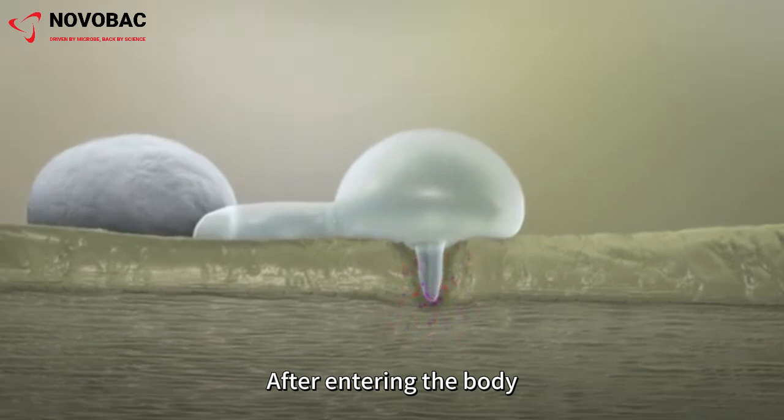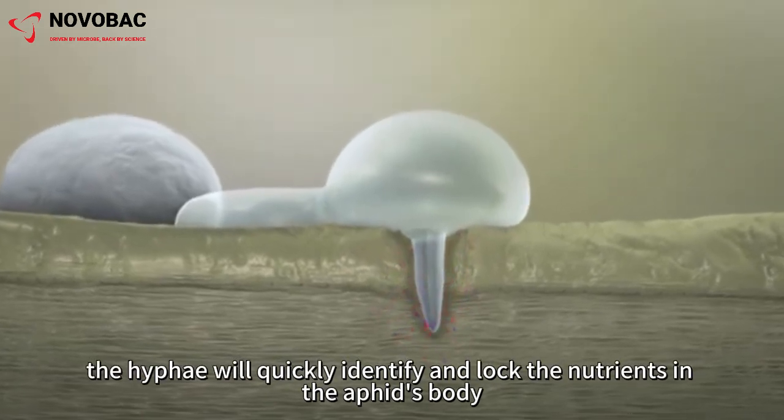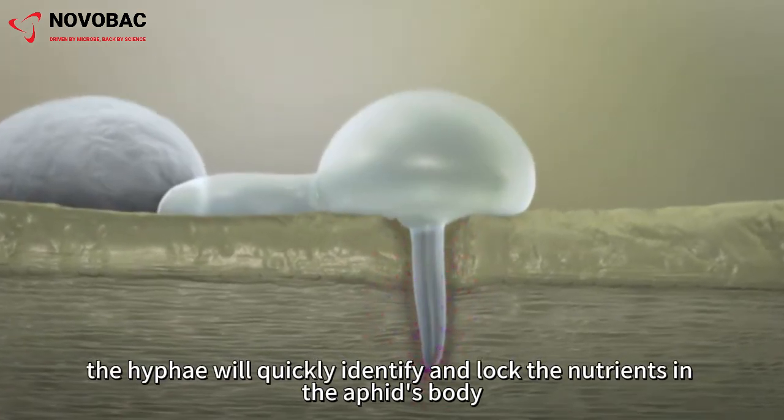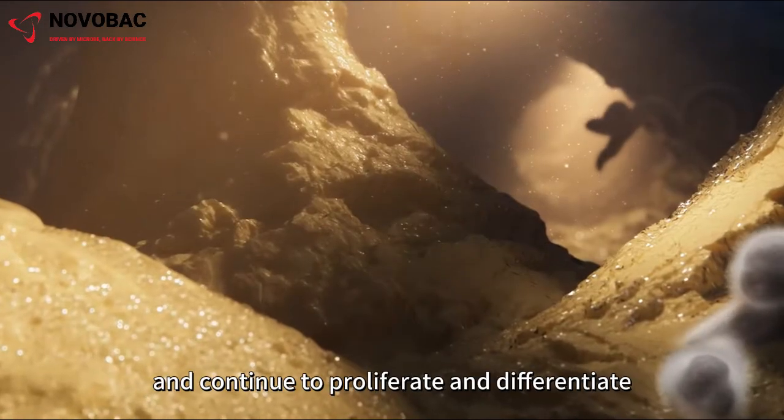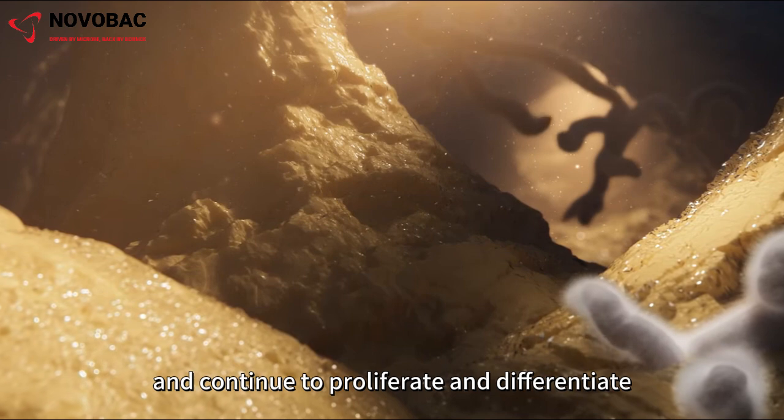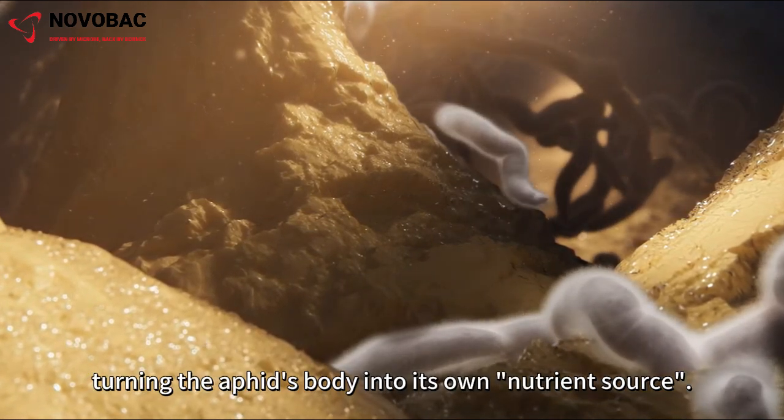After entering the body, the hyphae will quickly identify and lock the nutrients in the aphid's body, continuously absorb nutrients through endocytosis, and continue to proliferate and differentiate, turning the aphid's body into its own nutrient source.